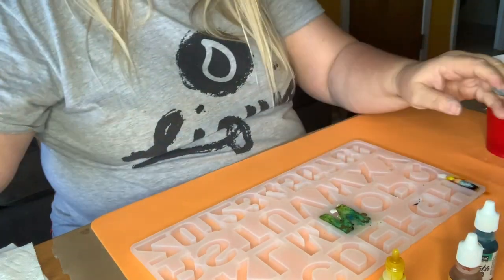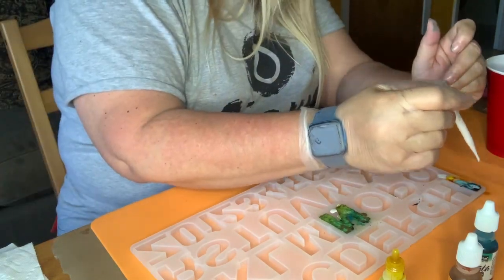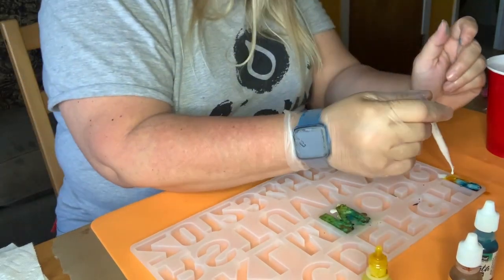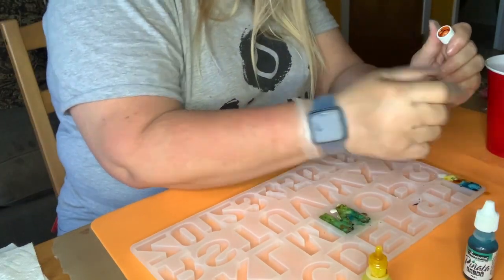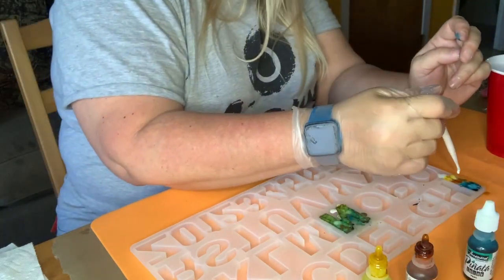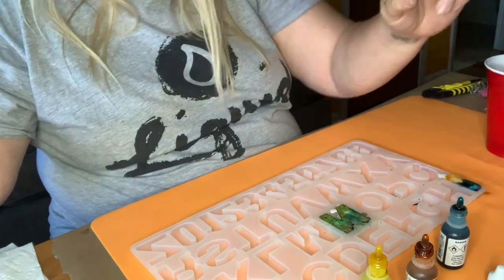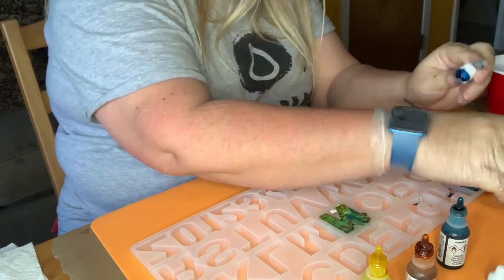It didn't seem like it was expanding as much. The blue definitely went wide, the yellow kind of stayed in place, and so did the tangerine — I kind of liked what that did. I love the activity: as soon as you hit it, it just starts almost like it's boiling, moving around and mixing. This one is very filled and now it's starting to perk over, so I don't know how much extra I can put in.